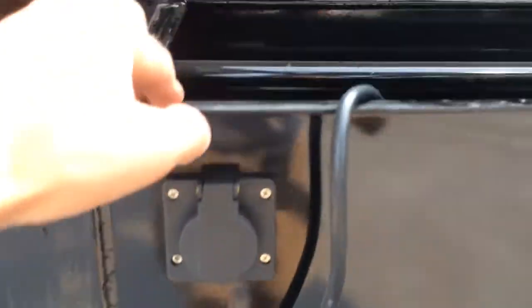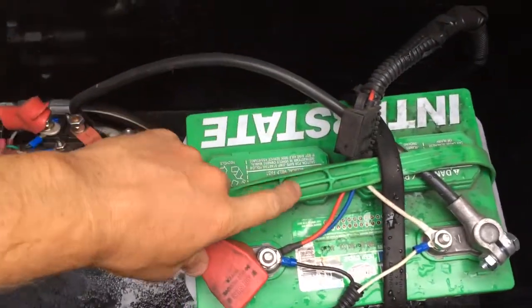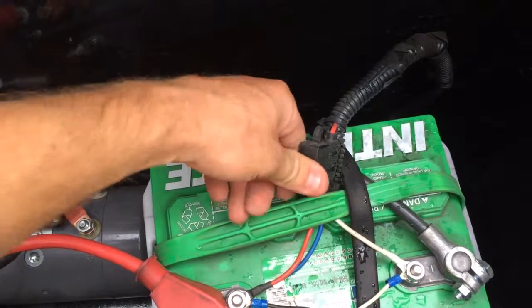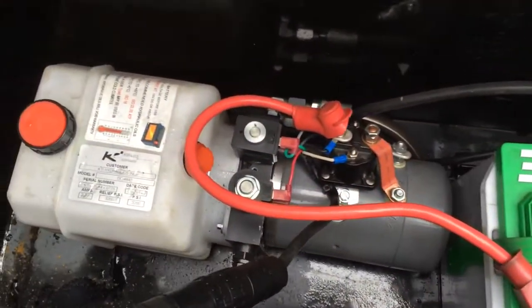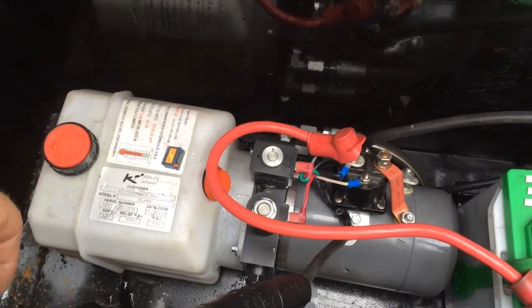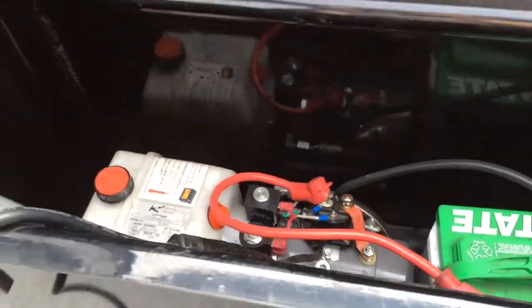A 110 charger is built in and comes standard with this trailer. It also has an Interstate deep cycle battery, a battery cover, and an inline circuit breaker instead of a fuse — this means you can still use your dump if you were to pop a fuse. The KTI power unit with power up and power down is also standard.